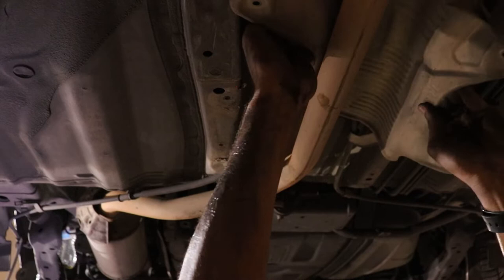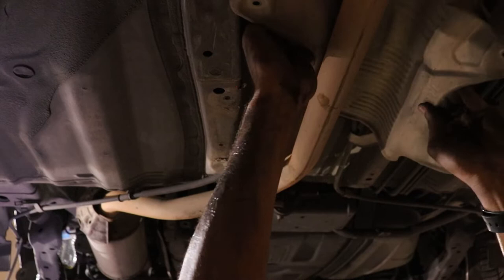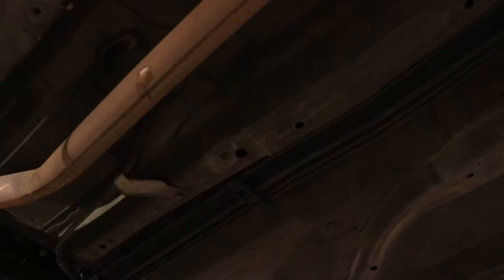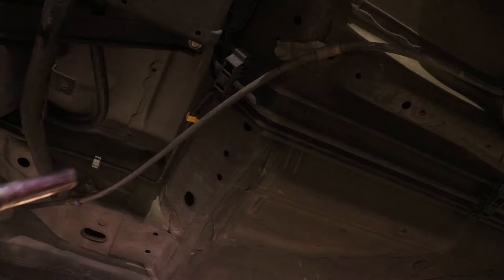I did not record the part where you remove the cables from the inside of the center console, but it's actually pretty easy. There are two Phillips head screws in your center console — remove those. And then in the foot wells on the passenger and driver side there are going to be two trim clips, one on each side. Pop those out with a flat head screwdriver, slide it back just a little bit, and you can access your cables.